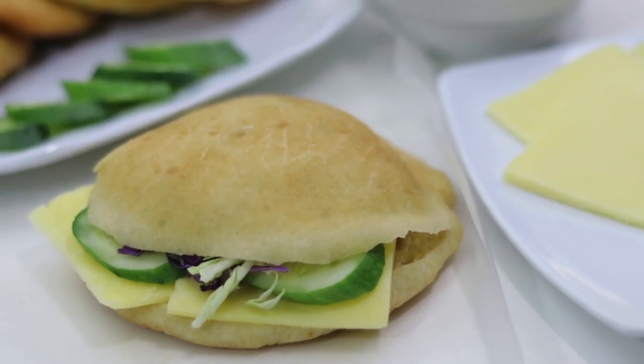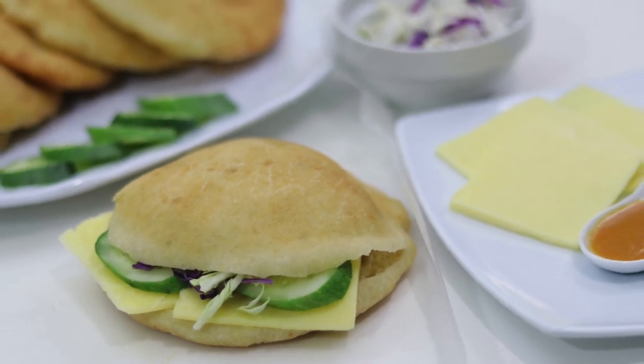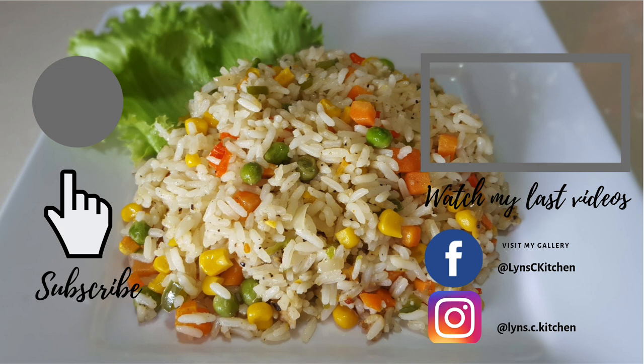So there you have it foodies, our fried bake recipe. Thank you once again for joining me on another episode of Lynn's Caribbean Kitchen, where I would say it's better belly bust than good food waste.